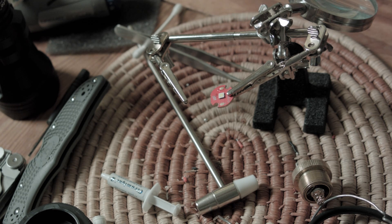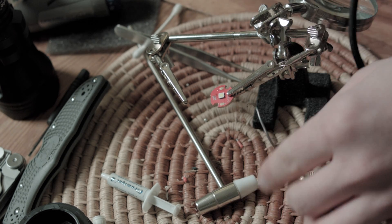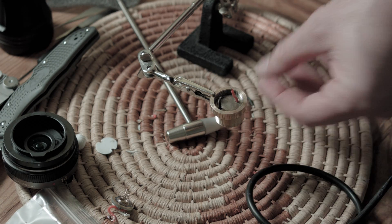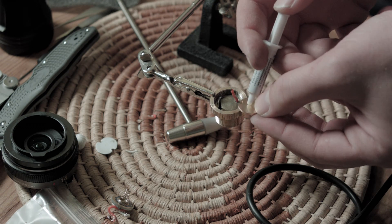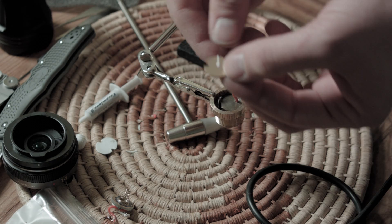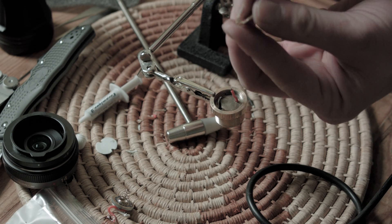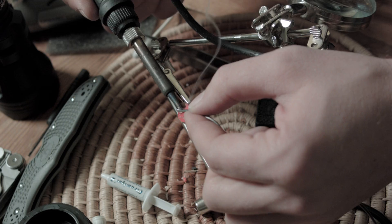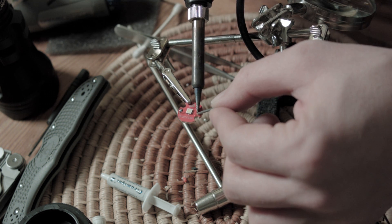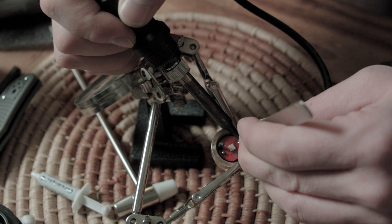Next I'll put in the new LED star, or LED MCPCB — 'star' is probably easier to say. The diameter of the star on this light is 16mm, so larger stars won't fit. First I put on some thermal paste, not adhesive, because I want it to be easier to remove in the future. Before we do anything else we need to put a little bit of extra solder on the star so the positive and negative leads have something to latch onto.